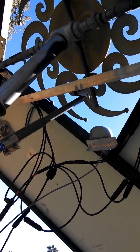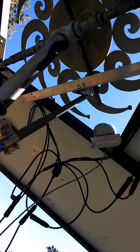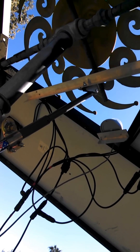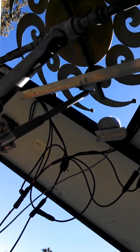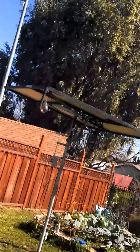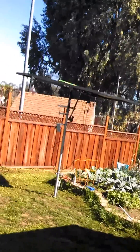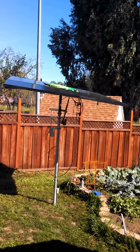So every night or under windy conditions, it's going to go all the way up like it's doing right now. I'm winding the thing all the way up to the maximum horizontal position. Let me step back here and show you what that looks like — I'll get up on my deck. And there it is in the horizontal position.